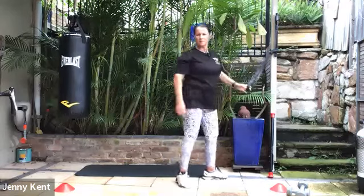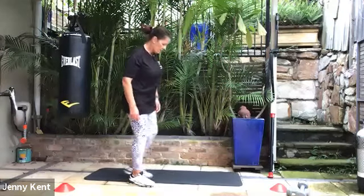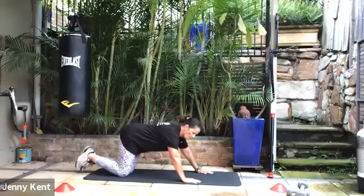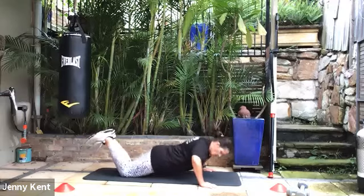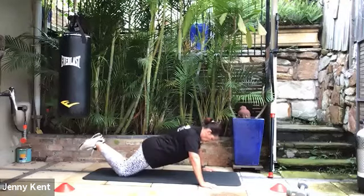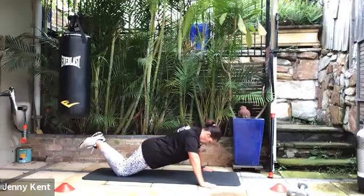Good work. Next one's push-ups — you can do them against the wall, against the table, or come down onto the floor on your knees or your toes, whichever works best for you. Standing up is the easiest and hardest is on the toes, so I'm going to choose knees for this one. A nice straight line from your shoulders to your knees, nice aligned spine. Breathe out as you push up and breathe in as you come down, keeping that core on. 15 seconds to go — just finish it off.